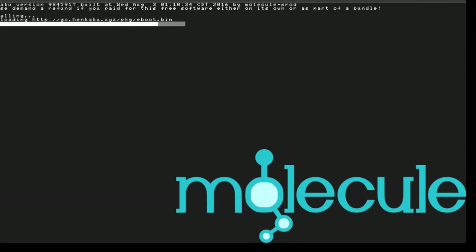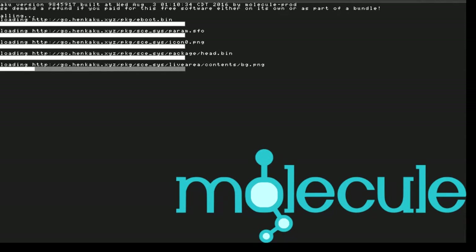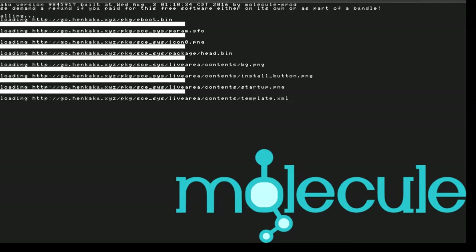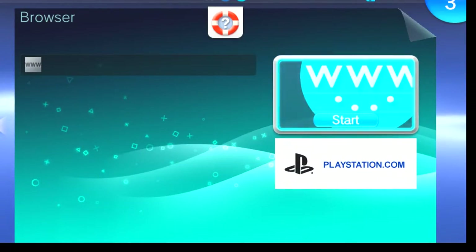It works as long as your Vita has power, which is really great. It makes your Vita standard once you power off, so it's really like a win-win situation. This mod does not entail downloading any jailbroken Vita games, at least not for the moment, or PSP games. This is mostly for homebrew applications, homebrew games, and emulators.